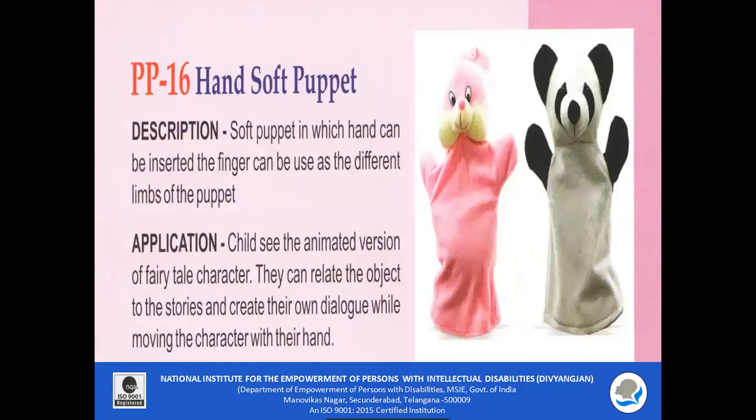PP16 — Hand Soft Puppet. This is a soft puppet into which the hand can be inserted, and the fingers can be used as different limbs of the puppet. The child can see the animated version of a fairy tale character and relate objects to stories, creating their own dialogue while moving the character with their hands. It enhances communication skills among children.